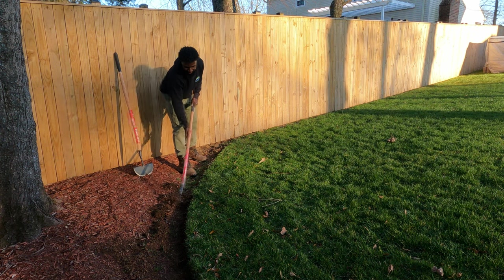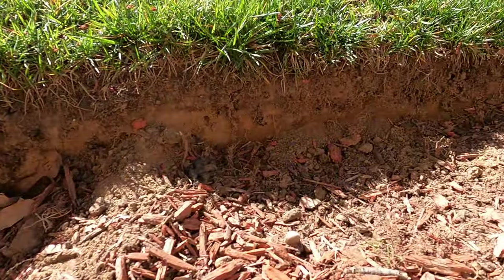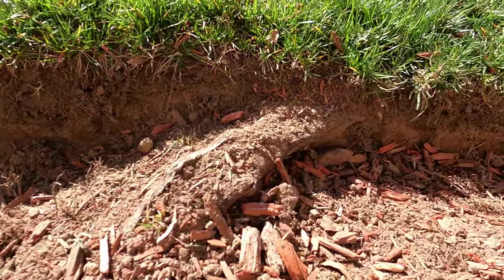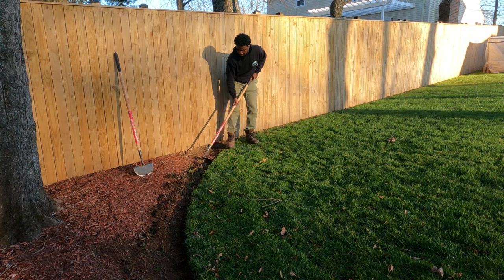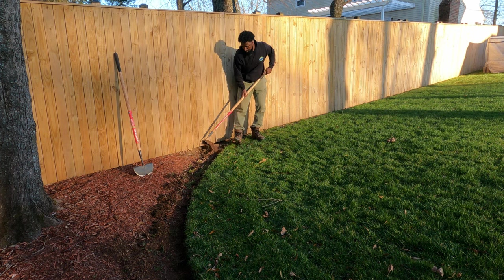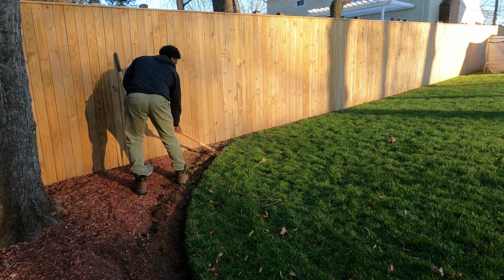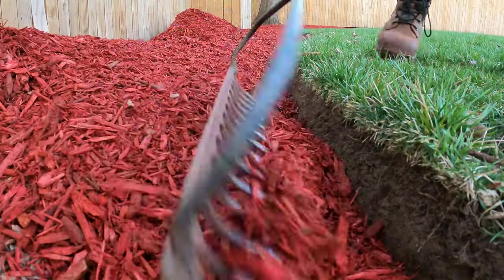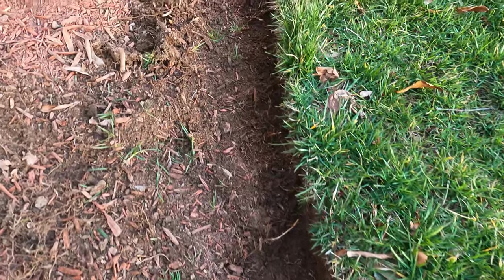A lot of people ask me what to do at roots and how to take care of those. I just go over the top of it — I make the edge as best as I can. I'm not going to dig up a whole tree root or anything like that. We get down to this corner and then we clear out all the extra. We're going to come back and clean this up with some mulch. That's the concept of how we clean this up. Now we can see what this edge looks like.